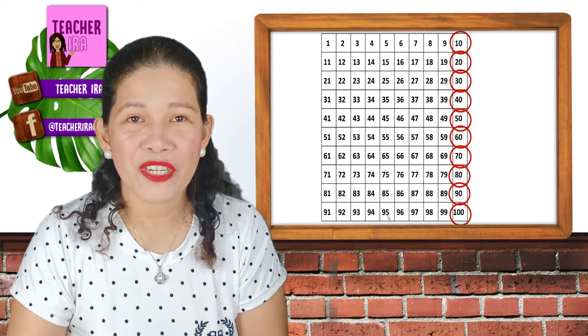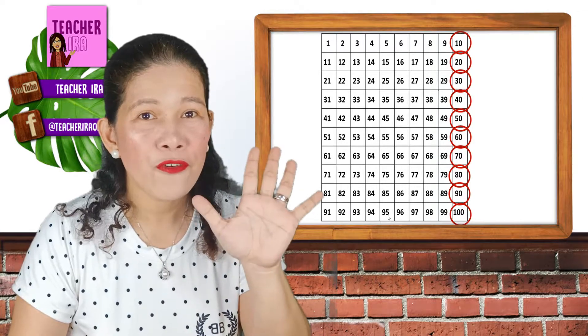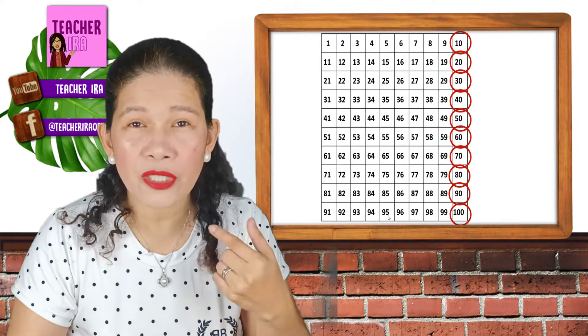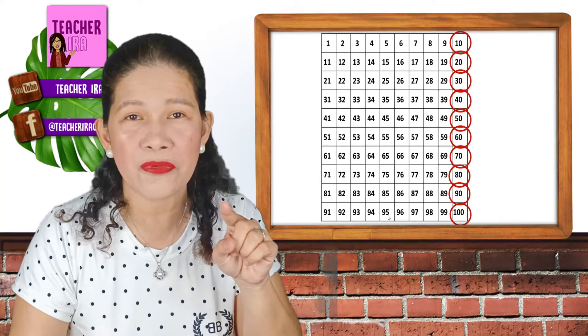Let's see, one more time: 10, 20, 30, 40, 50, 60, 70, 80, 90, 100. It's as if you're just counting 1, 2, 3, 4, 5, 6, 7, 8, 9, 10 — but you will just add 0.